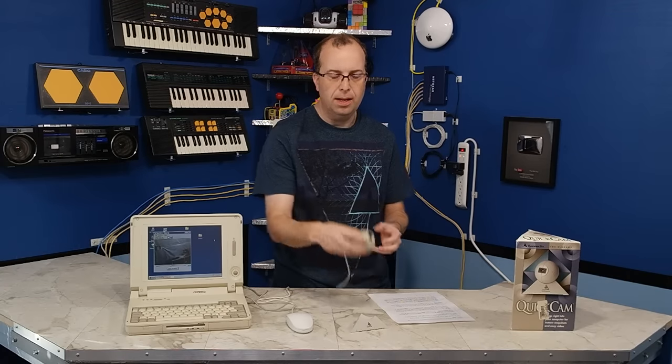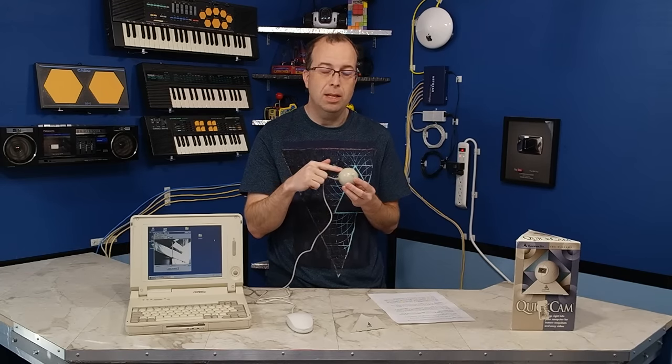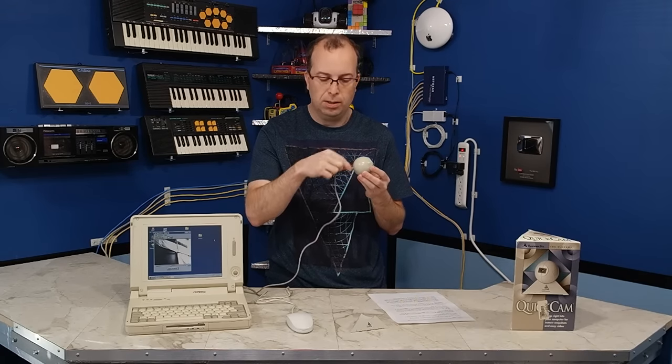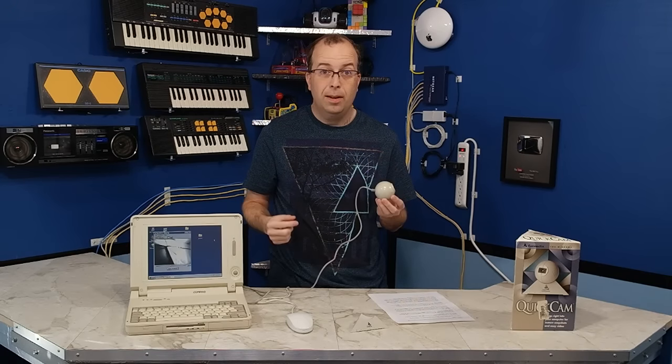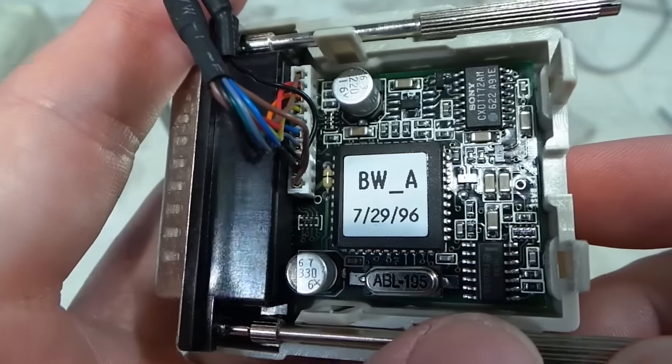One more thing I wanted to mention: believe it or not, inside the ball, about the only thing really in there is the CCD sensor. This actually sends an analog signal over the cable, and all of the actual brains and electronics are inside the little parallel port connector. They did eventually come out with a color version of this camera, which I've never had, but I would love to get my hands on it.